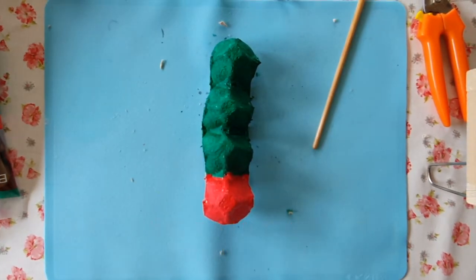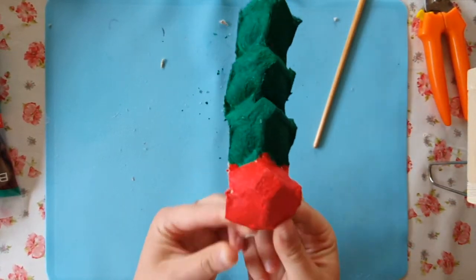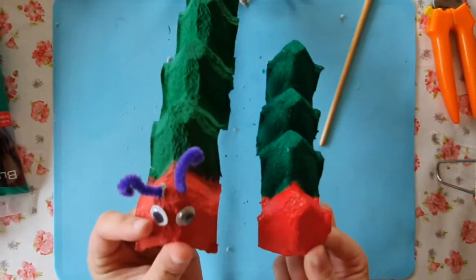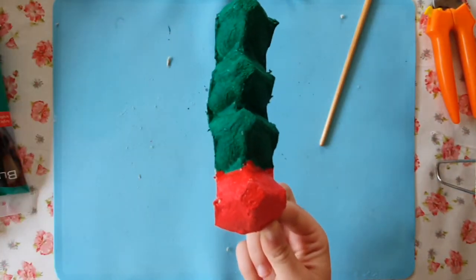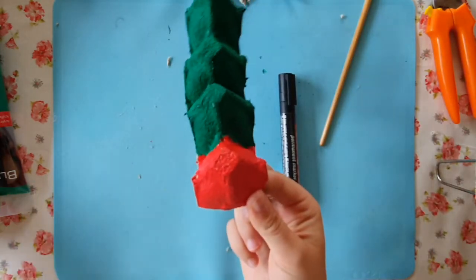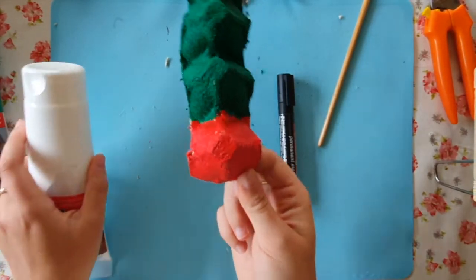The next step in making your caterpillar is to make two eyes. You have a choice — you can glue on googly eyes if you have them at home, but you can also draw them yourself with a marker, or you can paint your eyes with some paint. I think I will paint two eyes.